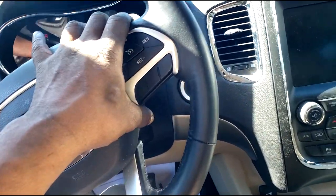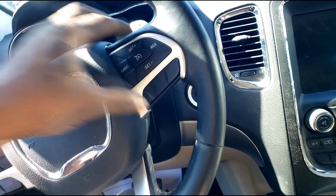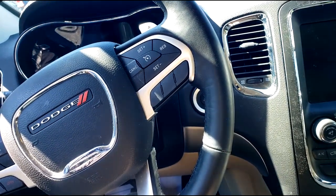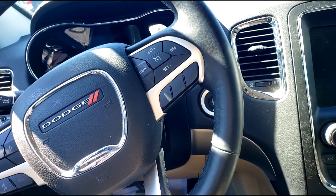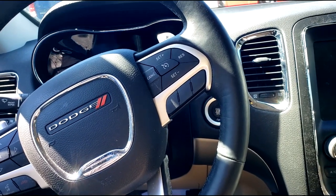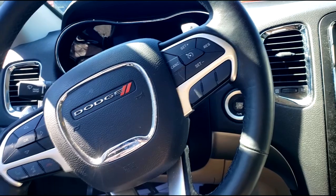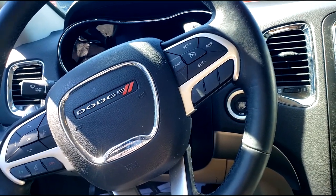It's a Gen 3. Remember, the Gen 3 Pentastar showed up in the 2016 Dodge Durango and the Jeep Grand Cherokee. From now on, those vehicles in the V6 category will be equipped with the Pentastar Generation 3. The other option is a V8, the Hemi engine.